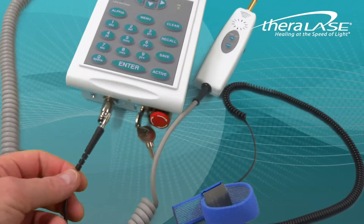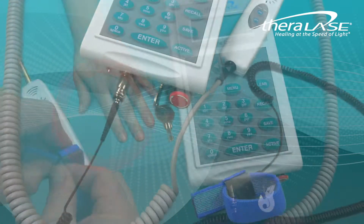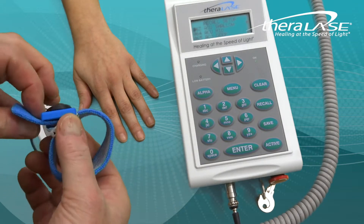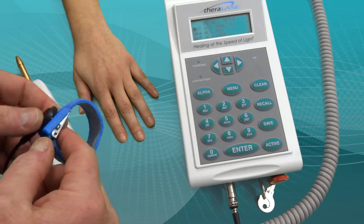Connect the grounding strap to the interlock connector which is located on the front of the TLC-1000. Then adjust the wrist strap so that it will gently slide on snugly and securely to the patient's wrist.